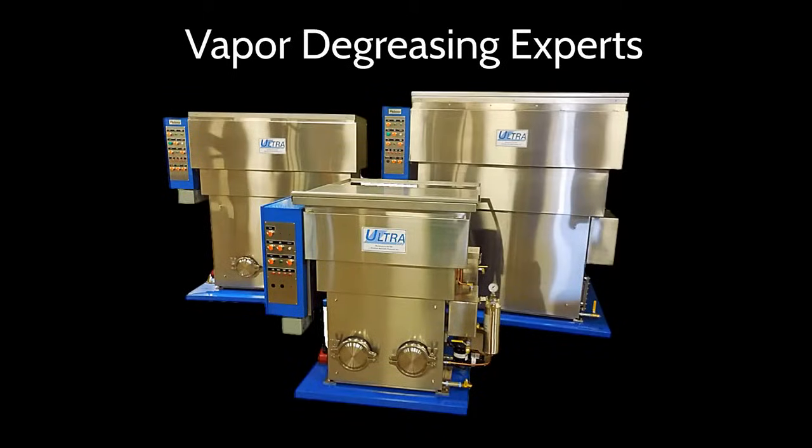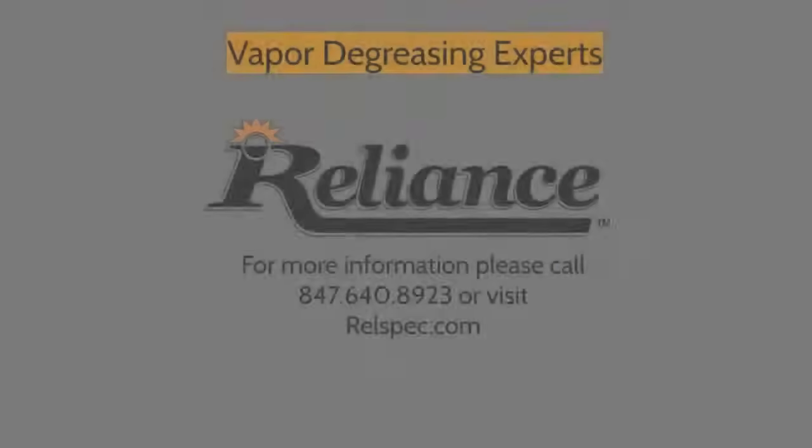Please give us a call so our team of vapor degreasing experts can help you with your cleaning needs.